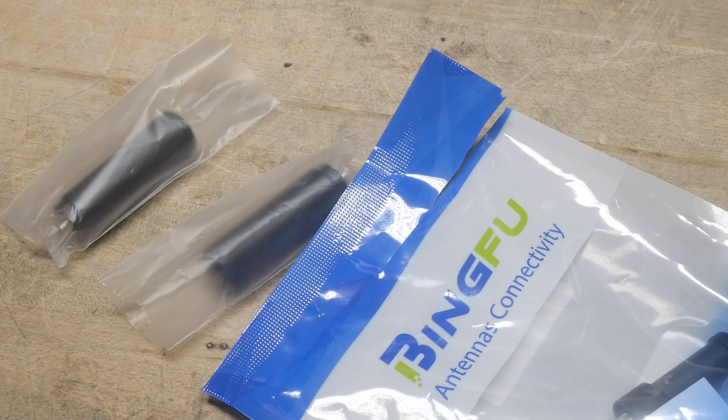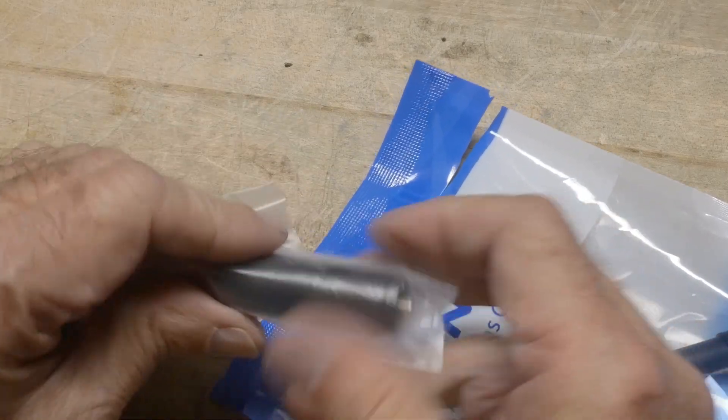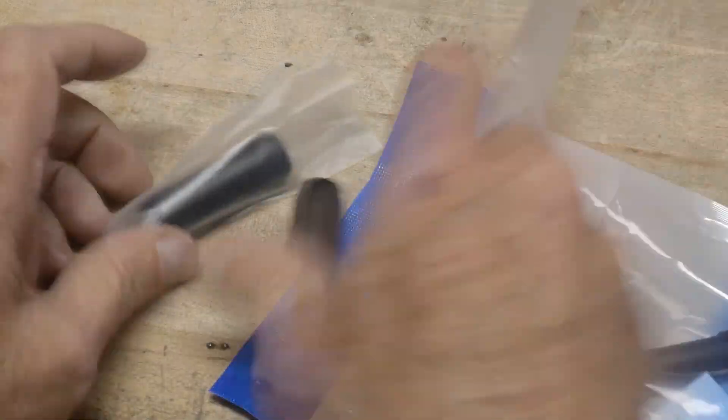I was shopping on Amazon the other day and I ran across a couple antennas. I'm a sucker for these things — I need to buy every one I see. So they are little stubby antennas. I'll take one out of the package here.